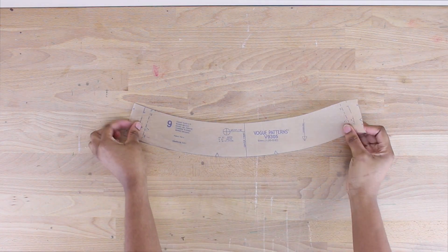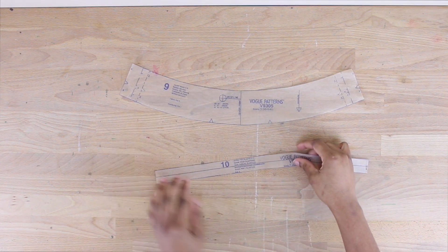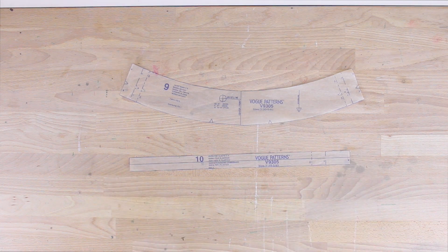The next pattern is number 9, which is the waistband pattern piece. And you also have number 10, which is the size guide for your elastic band.